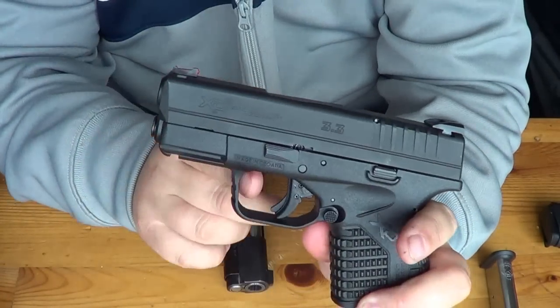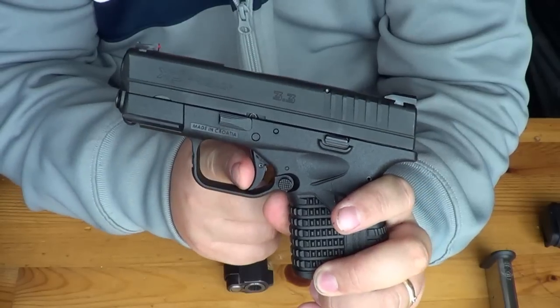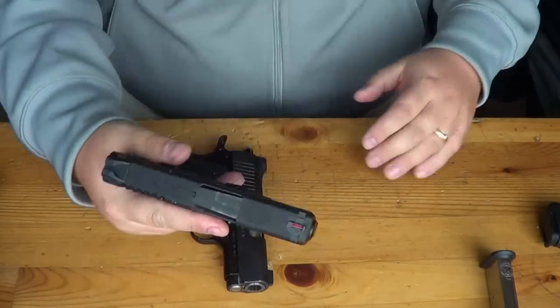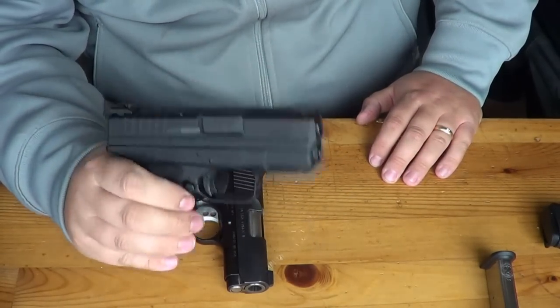So remember, we're pressing on the beaver tail. You depress that little nipple thing on the trigger. You have a little bit of take-up and a nice crisp, clean pull. What's nice is that the trigger has broken in. This gun has almost 500 rounds through it and it has been absolutely phenomenal.